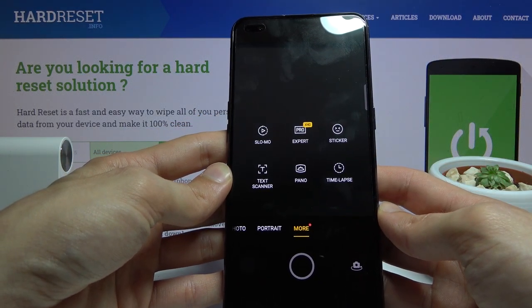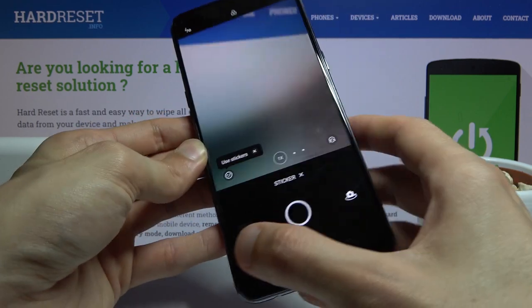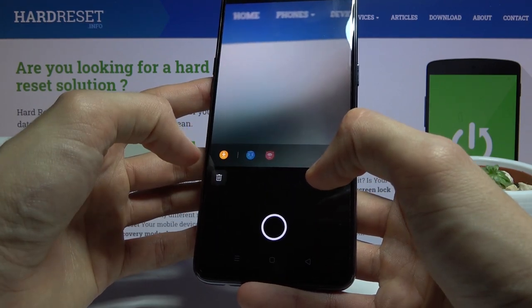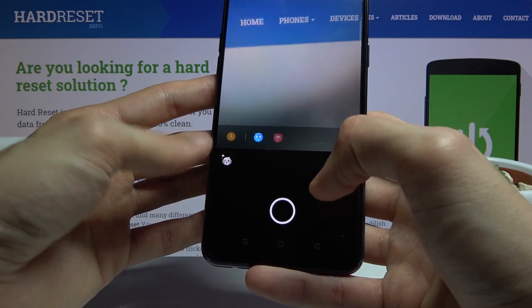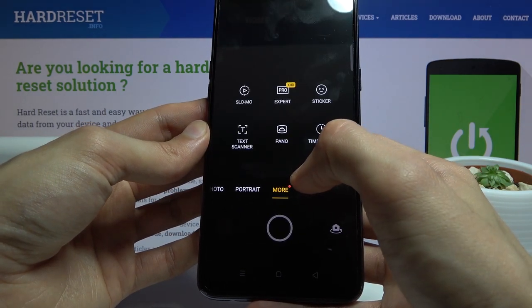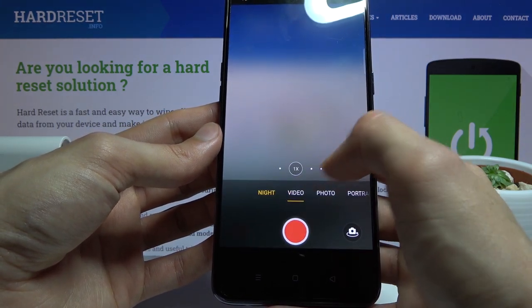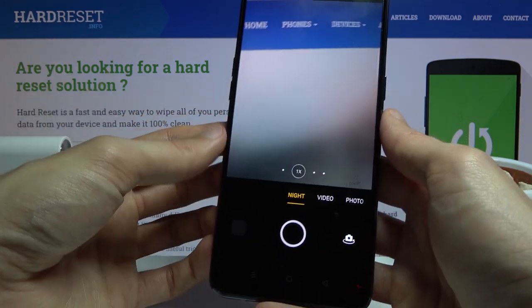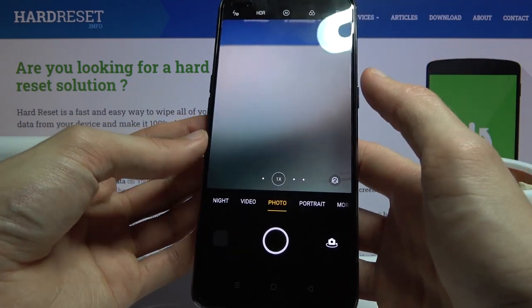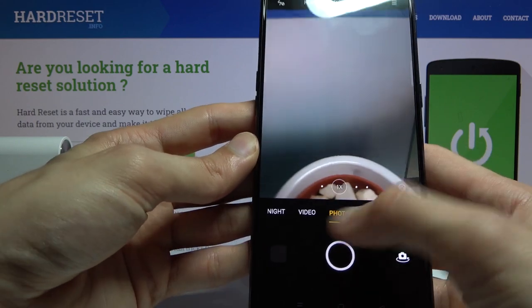In the camera app we've got pro mode, slow-mo, stickers — not really sure what that is. Camera modes include panorama, time-lapse, text scanning, portrait, photos, videos, and night. There is no macro lens, and honestly I don't really have any way of testing the depth sensors here. I assume it's probably going to come out just as bad whether you cover it or not.